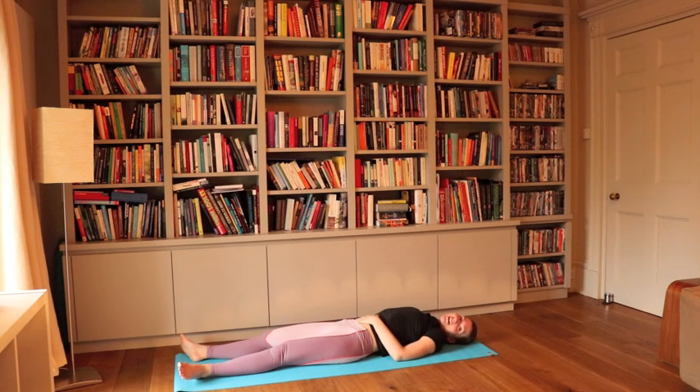This was day six of the yoga for weight loss 21 days challenge, and I'm going to come back tomorrow with day seven. See you all then.